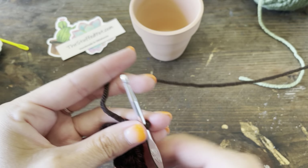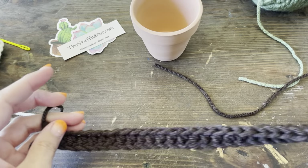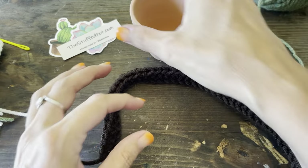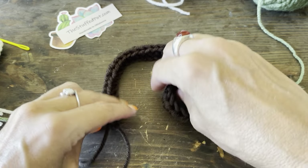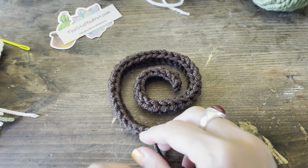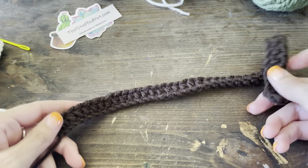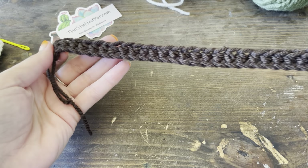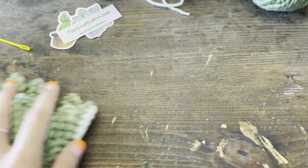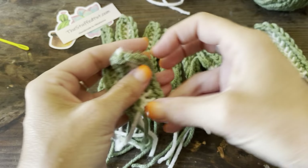Just a reminder to like and subscribe and show all my pages some love — it's what makes my page successful. We're at the end; we're going to tie this off. No need to leave a long tail, but don't leave it so short it slips out. This is our ribbon — 45 stitches, half double crochet. Now let's assemble our leaves; we're going to start with the small ones going in the middle first.